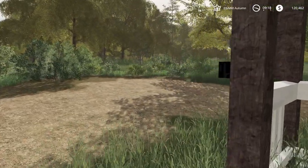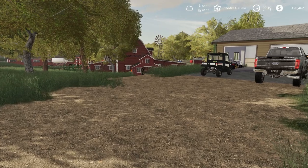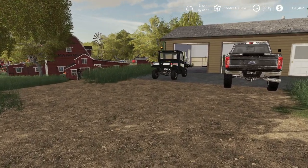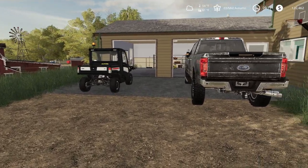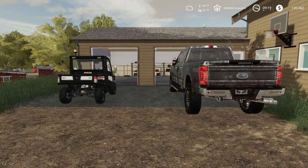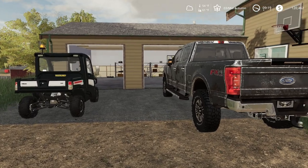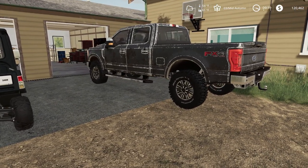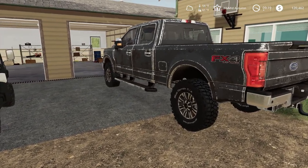Alright, so today on this beautiful fall day, I want to take the 4010 to the dealer. He's going to put a loader on there, loader mounts and all that. We just don't have the time with harvest going on. I'd like to get our double crops in today too, so I decided I'm going to take it to him. Oh man, that poor truck is a little dirty there. I might have to give it a wash.